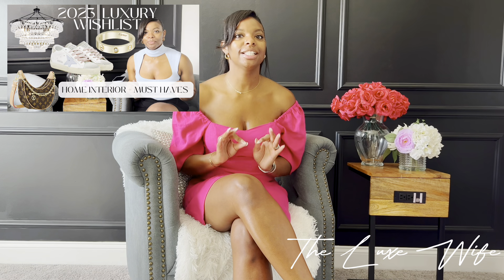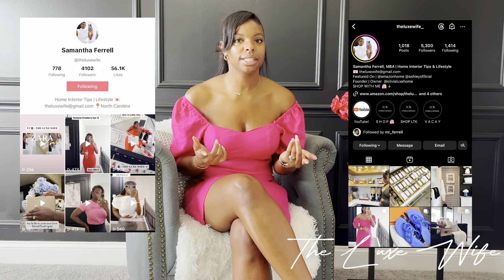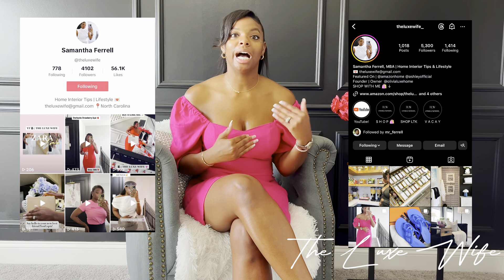Earlier this year when I launched my channel I did a 2023 wish list, and this item was on it. If you follow me on Instagram and TikTok you probably already know I uploaded a little snapshot of the box, but I didn't actually unbox the shoe. I want to share first impressions, sizing — because that is a big thing — and pricing. Let's get straight into it.